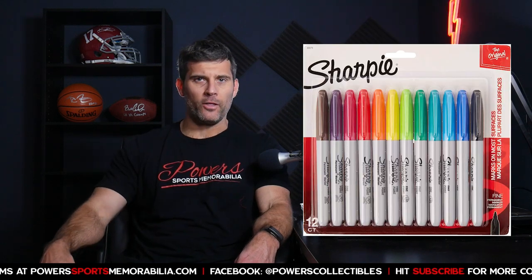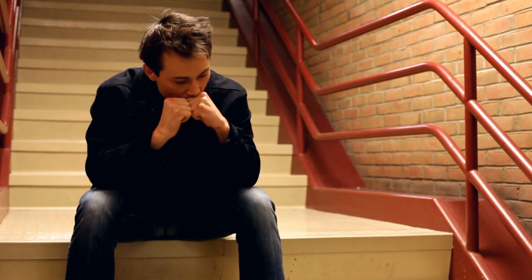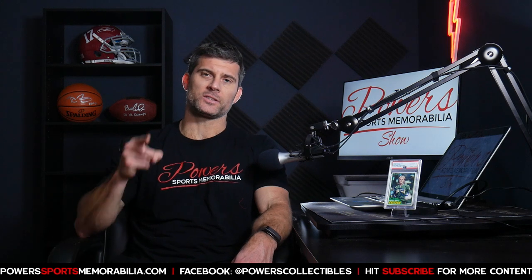So how do you get the perfect autographed sports card at your next signing? This may seem like a very easy item to get autographed, but picking out the right pen and color for your next sports card autograph can be a challenge. I've made a lot of mistakes and had some really great ones come out. Here are five things to consider before you get your next sports card signed.